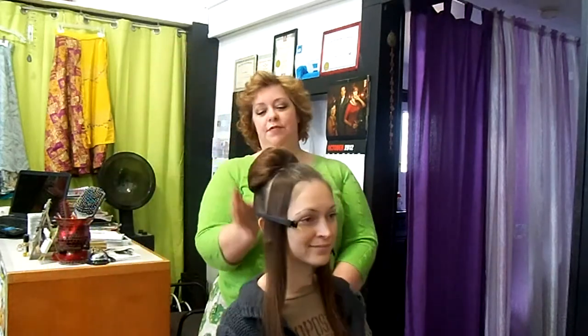This is the same technique that we used in another video we did, if you want to look back through our videos, on a faux fringe roll. Only at that time we placed it vertically on the back of the head. We've just done the same thing at the crown. We've got a nice piece.